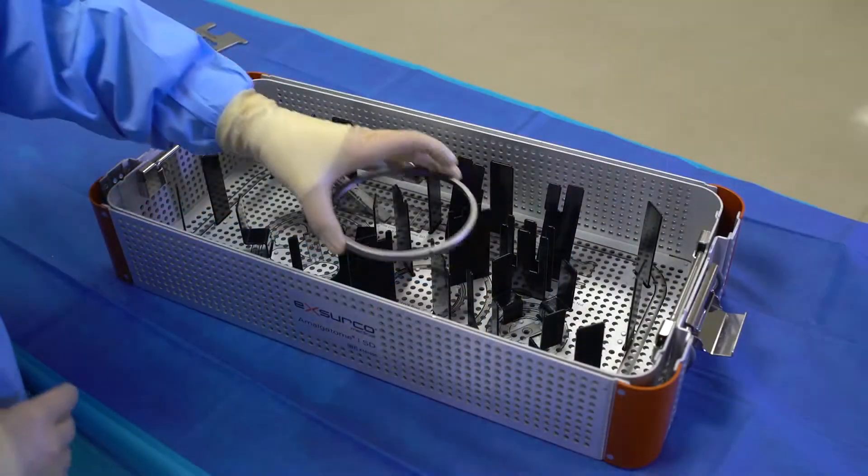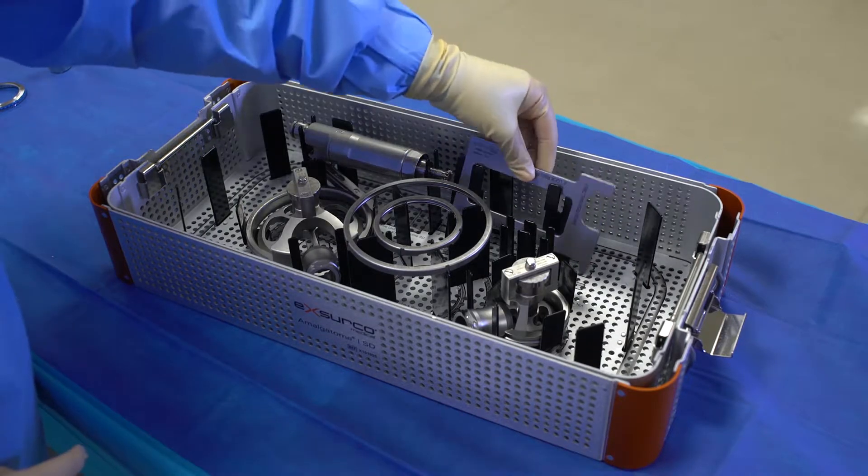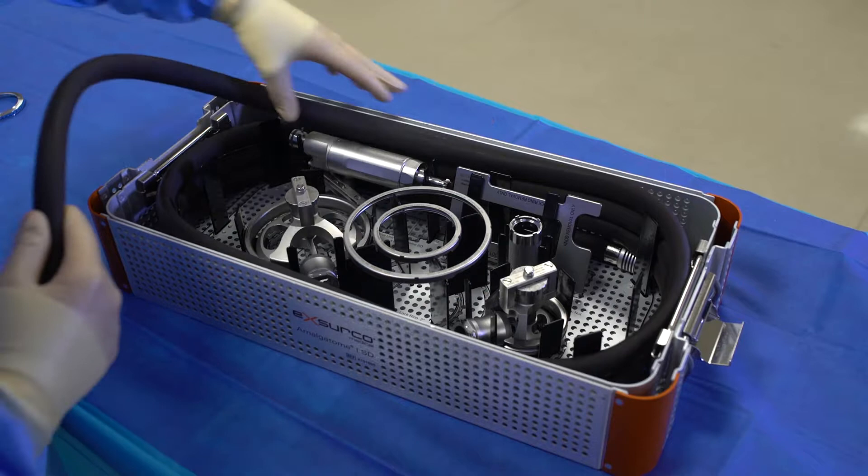Now put all components inside the Amalgatome SD sterilization tray using the visual aids to place every component properly. Wrap the tray using FDA approved CSR wrap.